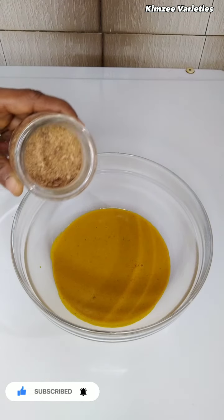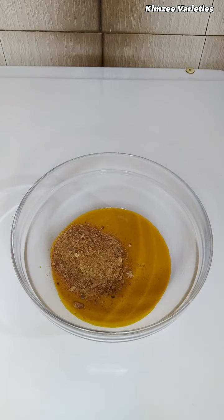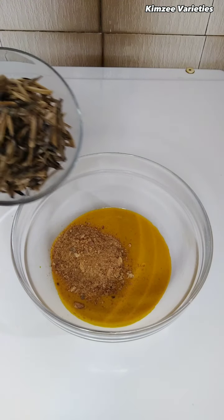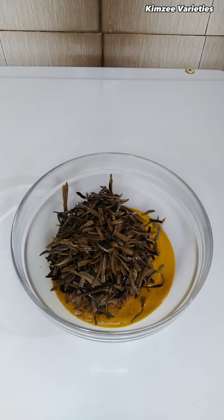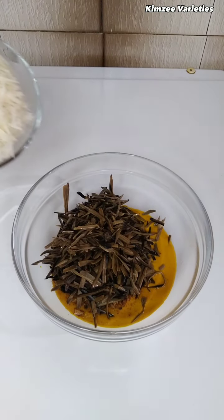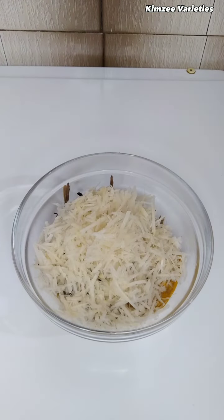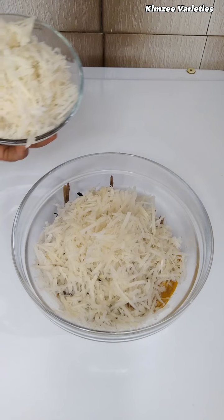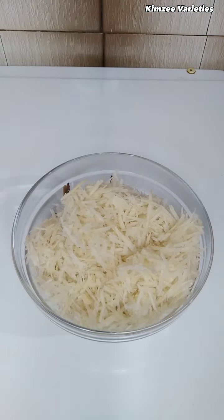Now we're going to add in our crayfish, equally known as dry shrimps, and our shredded oil beans popularly known as uba, and our main ingredient — abacha. Note: I have soaked this abacha for some minutes before using it. If you want to do yours, also soak it for some minutes.